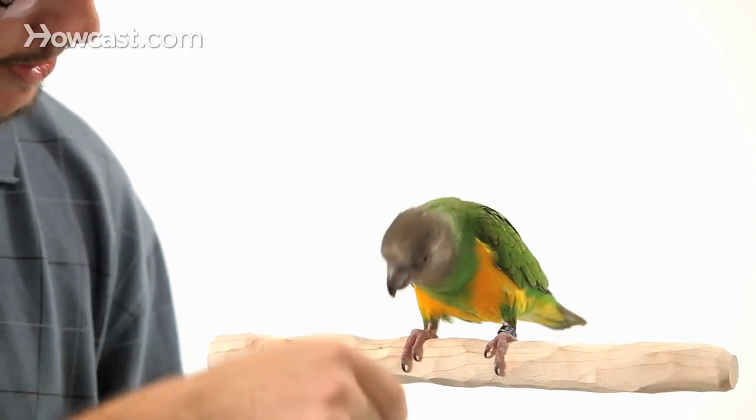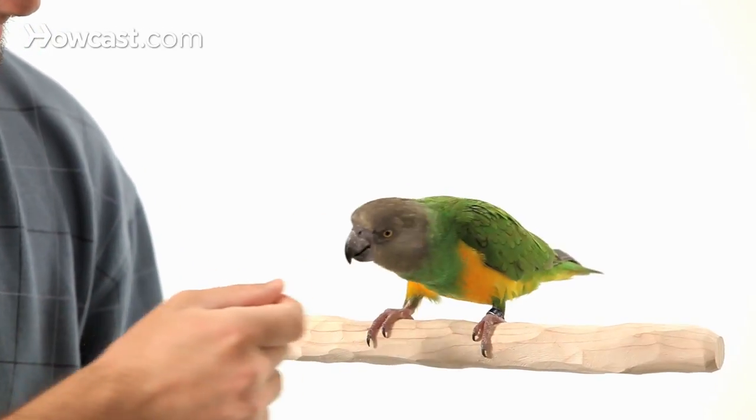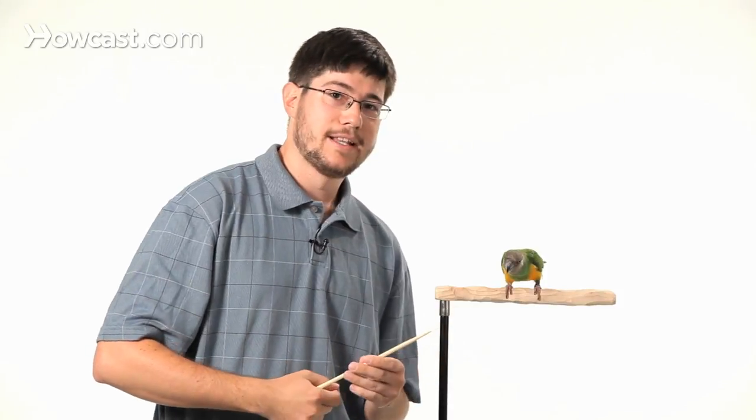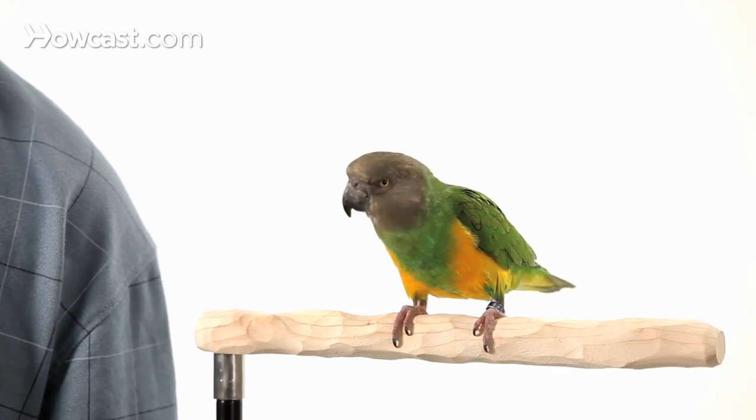An alternative way to do it is just to use your treat and lure the parrot with the treat to follow up and down. The goal is to have their eyes and their beak following that treat or the target stick, and then it's just a matter of clicking your clicker, signifying to them that that's the moment that they did the right behavior, which is to nod their head.